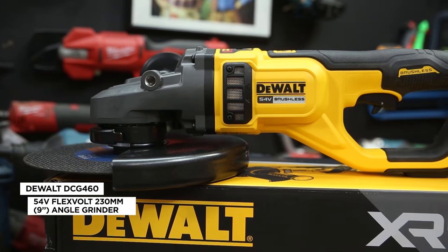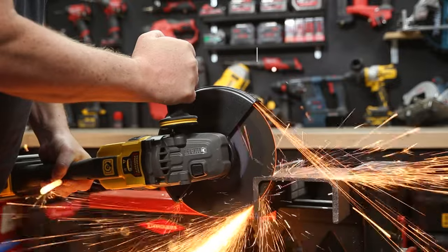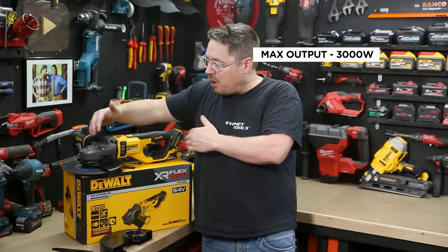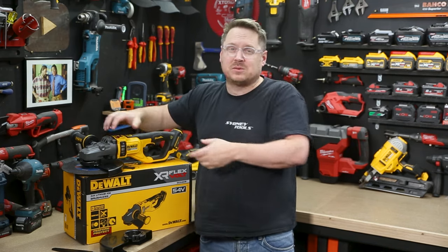Check out the new 54 volt 230 millimeter, or 9 inch, grinder from DeWalt. It features a powerful brushless motor and is intended for all your big industrial cutting and grinding jobs, but it's got a nice compact body — smaller than most 9 inch grinders on the market — as well as lots of rubberized grips.